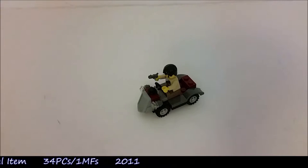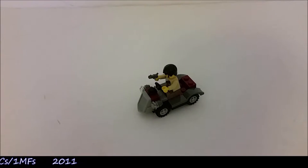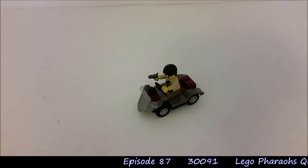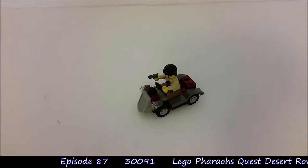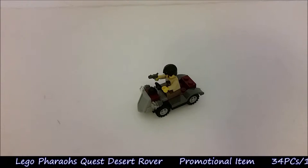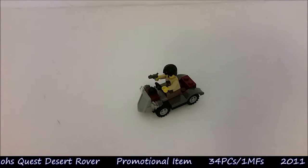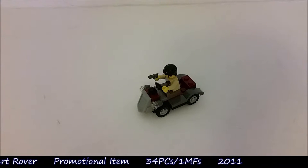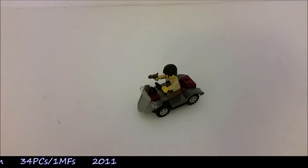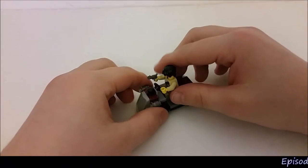I have to say this is a surprisingly good model. I think this is very fun indeed. There are a couple of pieces in here that I have not seen before in other sets, and I would highly recommend getting this polybag for a reasonable price, just to get the pieces that are actually in here. Other than that, I think this is quite a cool little display model. We'll start off with the minifigure.